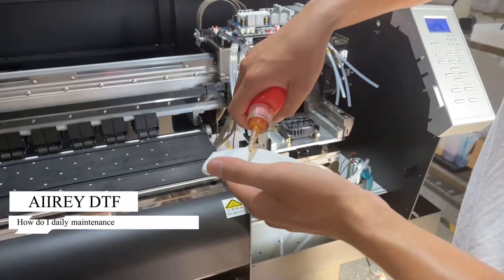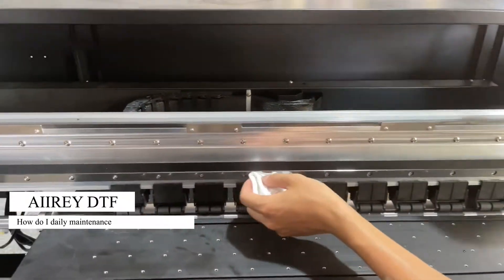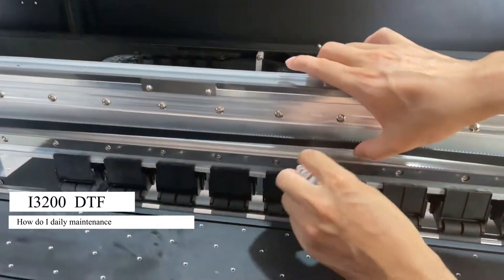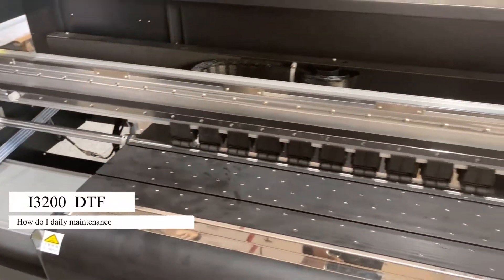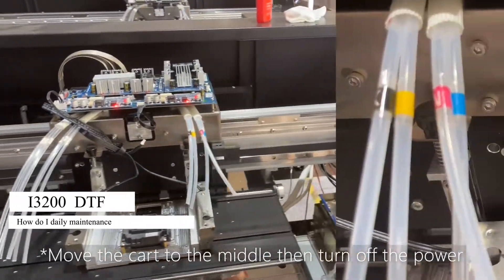We need some oil to clean the railway every day and make it smooth. Also, the bottom of the platform must be clean.